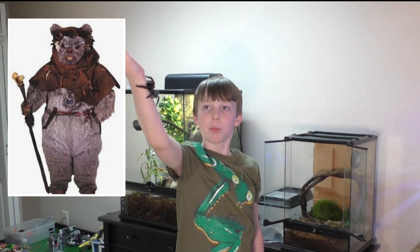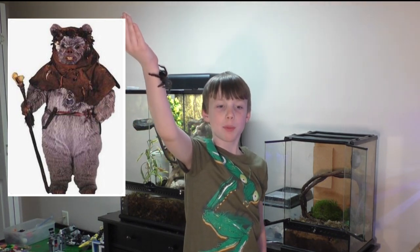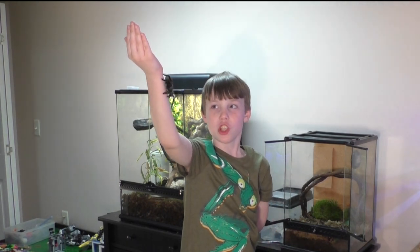I named him Chirpa after Chief Chirpa, the leader of the Ewoks from Star Wars Episode 6, Return of the Jedi.